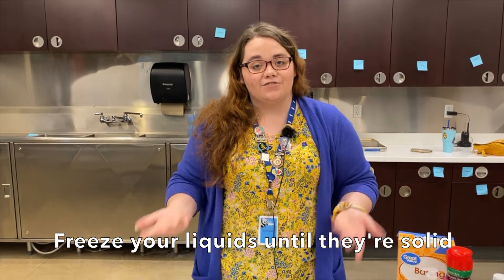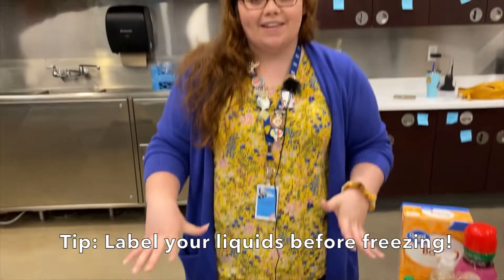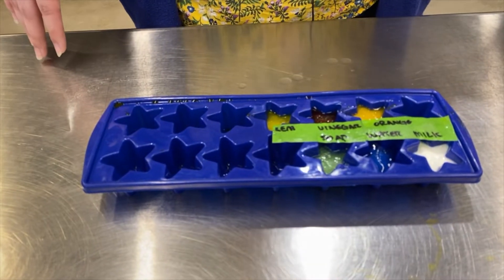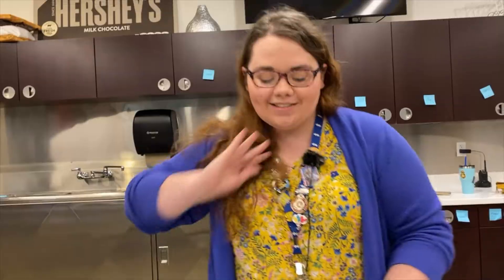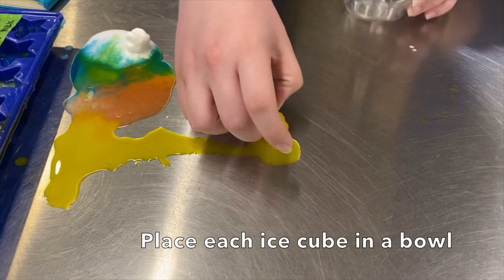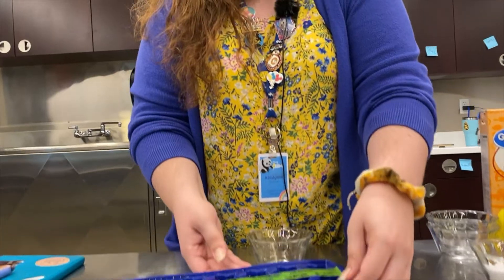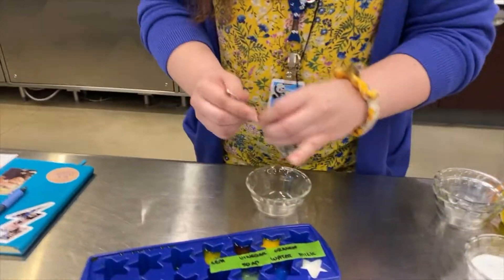The next step in our process is to freeze our liquids. I went ahead and labeled mine before I put them in the freezer so I would know which was which after I was done. Here are my finished liquids now in ice form. Once they're frozen you can go ahead and separate them. You can use the same bowl over and over again if you want to, just make sure to rinse out between samples.